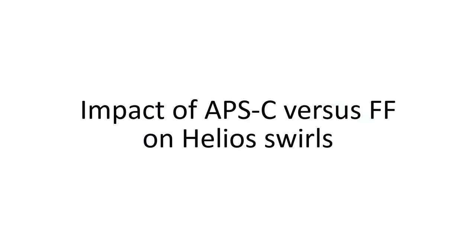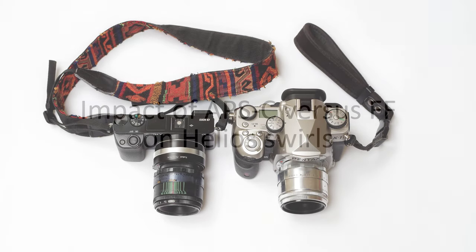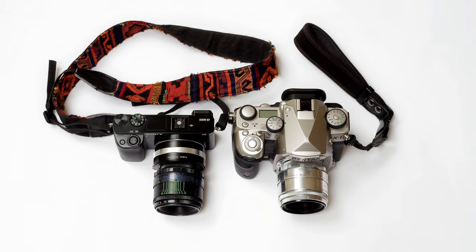Before discussing this subject, I should point out that my main aim is to look at the impact of crop sensors versus full-frame sensors on the look of Helios swirls, and I'm not going to discuss the resolving power or the image quality of different types of crop sensor versus full-frame sensor. I should also confess up front that I rather like using Helios lenses on crop sensors — I'm not someone who insists that full-frame is always better than crop, and some of the reasons for this will become apparent later.